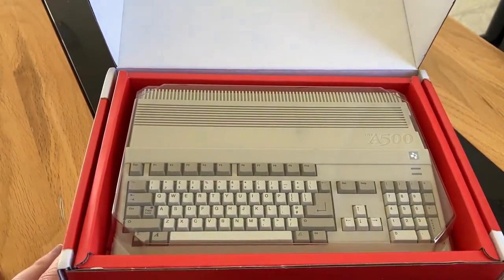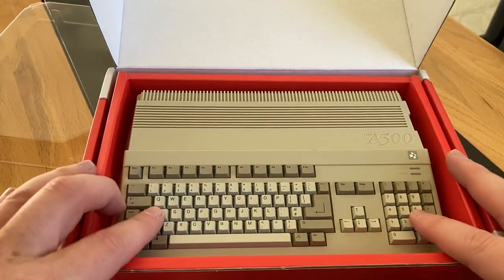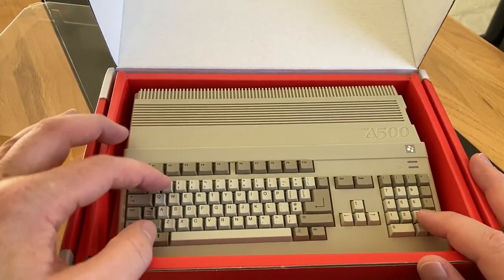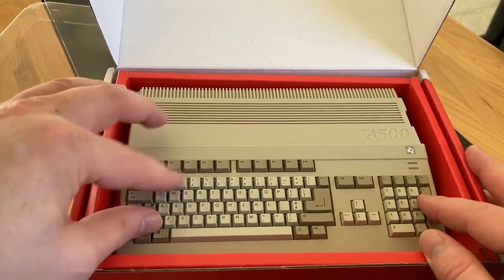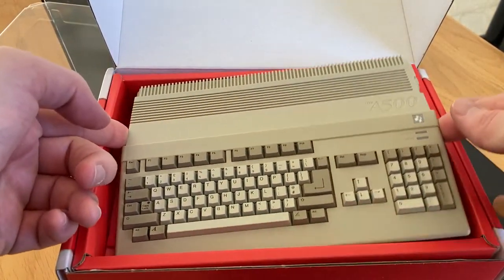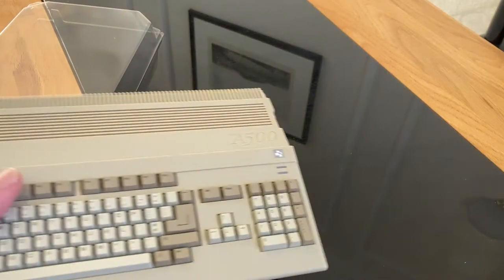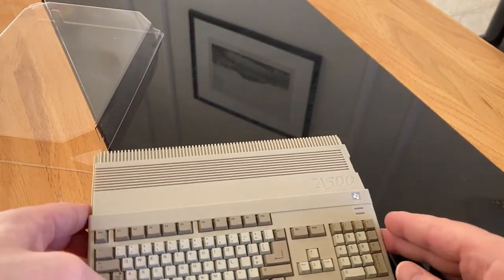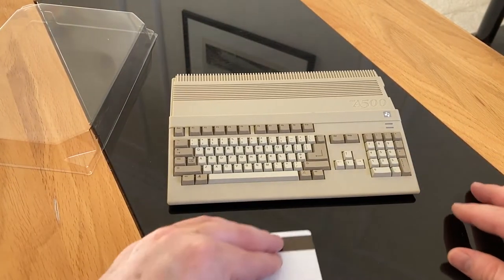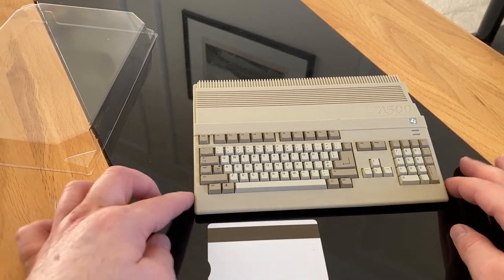There it is — the Amiga A500 Mini. There's a little protective plastic here. First thing everyone seems to ask: do the keys do anything? Well, no — they're just solidly moulded. They feel good quality, they're not going to snap off, very firm, but there's no functionality. The size of the actual A500 — if I put a credit card next to it, that gives you an idea of the width. It is very compact.